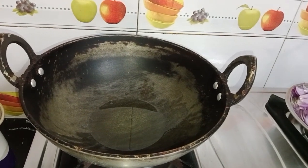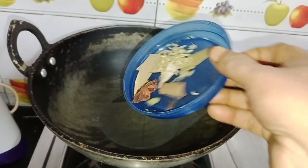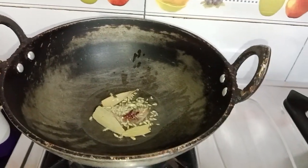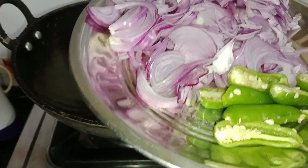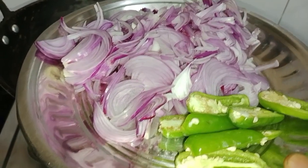We are going to add the chicken stew. We are going to add an apple. Please put some eggs in the water and add two eggs in the pan.